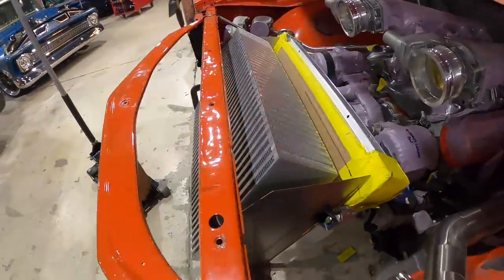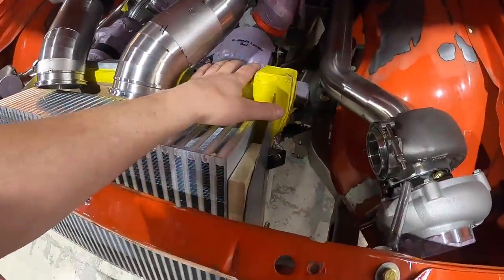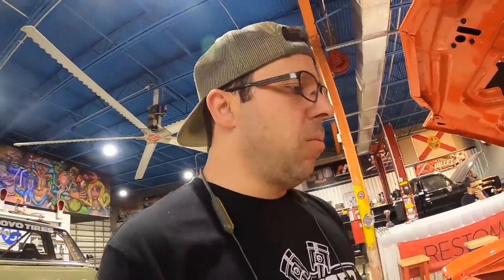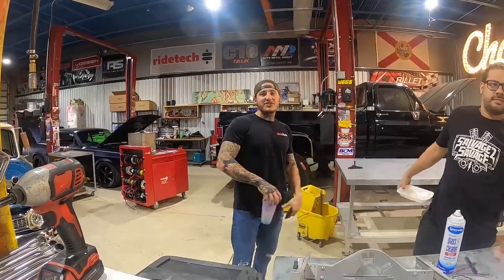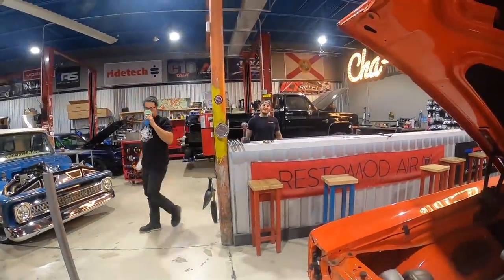We got that big boy in there — that is a huge intercooler core. This thing's going to make some pretty big power so you want an ample amount of cooling, especially with a turbo system. Our intercooler is in, radiator is mounted, end plates are made — really happy with how these came out. Next episode we're going to be making end tanks for the intercooler setup, getting the top half situated, moving some stuff around to fit the HD clamps, and then doing end tanks on the lower half as well before moving on to turbo work.